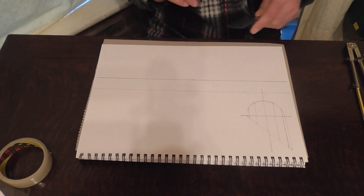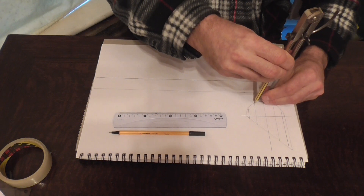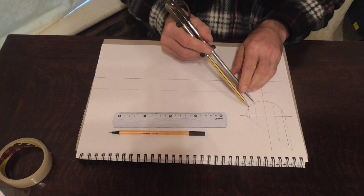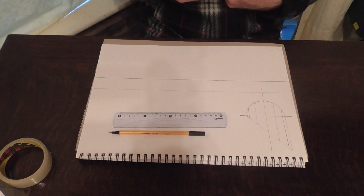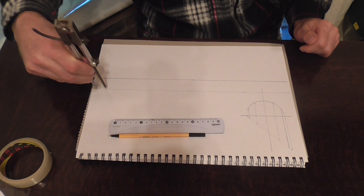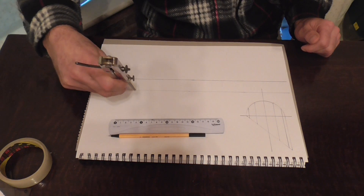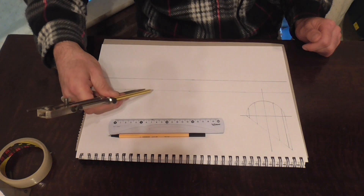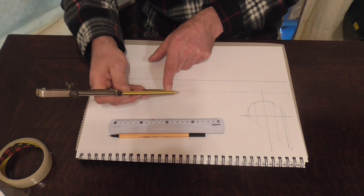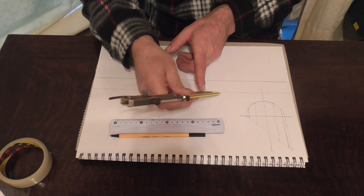Now we need to draw in our construction lines, so we take our dividers and open up to one of these positions here — absolutely perfect. So now we need to draw in 13 construction lines to give us our full round. That's 1, 2, 3, 4, 5, 6, 7, 8, 9, 10, 11, 12 and 13.